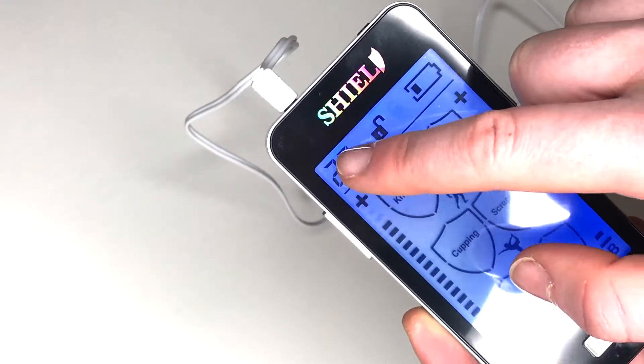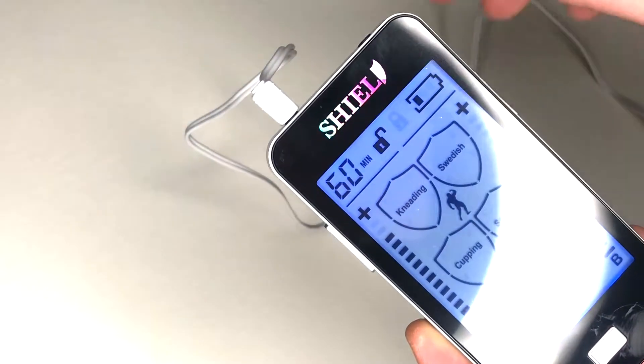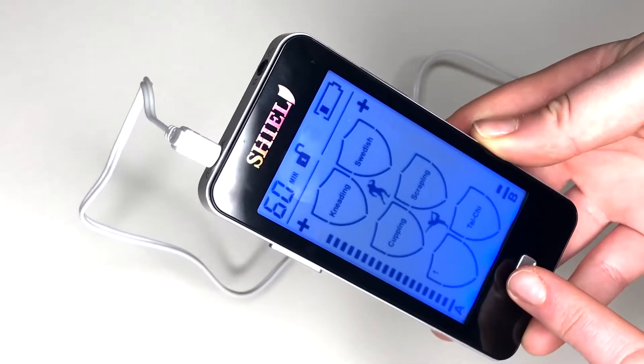Lastly, choose the duration of your treatment from 10 to 60 minutes and press the lock button to save your settings. Place the unit in the included arm band pouch or pocket and continue with your day. When treatment is complete, the unit will automatically turn off. Enjoy your new Shield unit. If you have any questions, our customer service is always available.